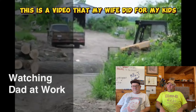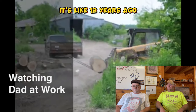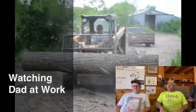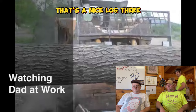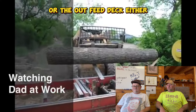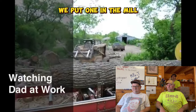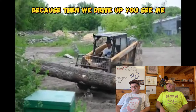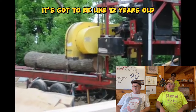Here we are Kyle. This is a video that my wife did for my kids when they were really little - it's like 12 years ago. That's the old skid loader, that's me. Look at that - that's a nice log there. This is before we had the log deck or the outfeed deck, so we did one log at a time. Oh, it's gotta be like 12 years old.